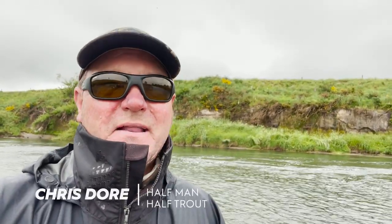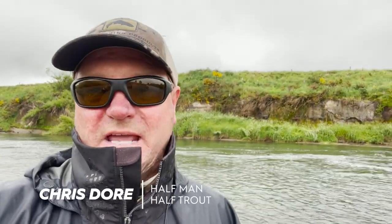Hey guys, I'm Chris Doran. One of the most regular, common questions I get from people is: what flies do I need for such and such a river, or will this fly work? Of course it will.